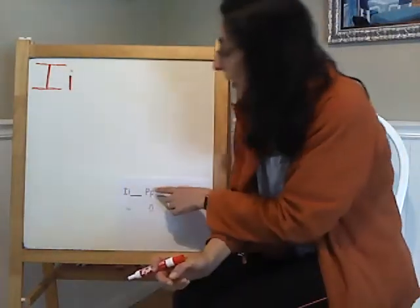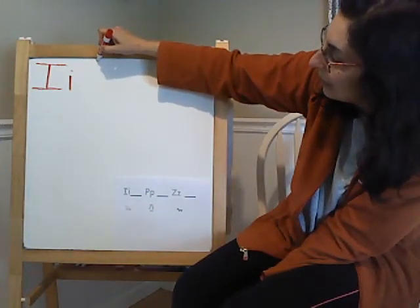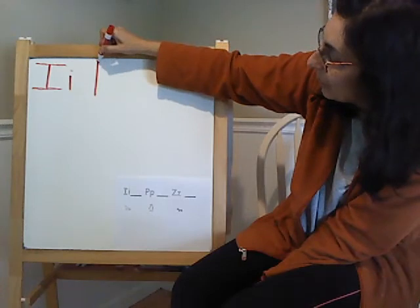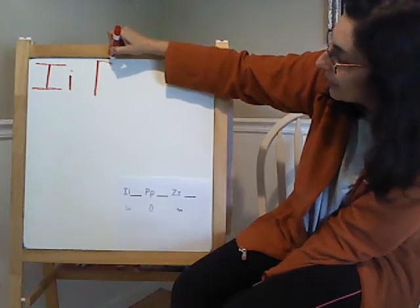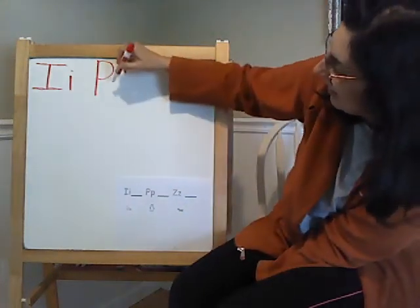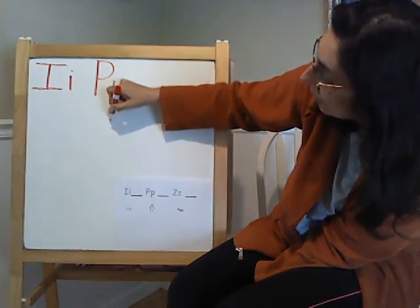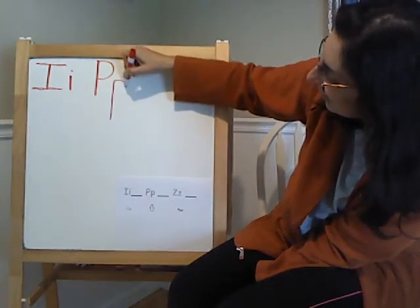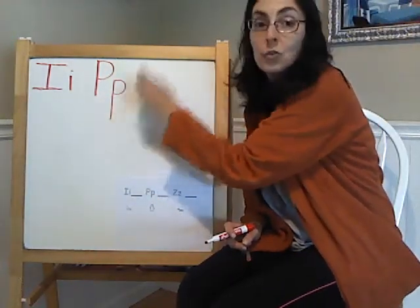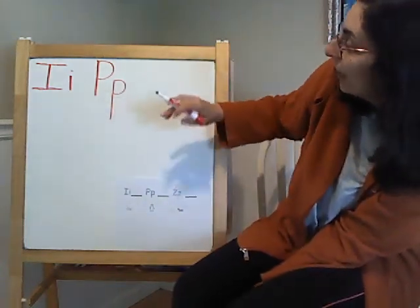Now let's try doing the letter P. I am going to do a big P first — starting up on top, make a long line going down, and then make a curve like a bump. There it is. And now for the lowercase P — the little one — I make one long line and a curve too. This is the one I use to write a name, and this is the one I use to write a word or in the middle of a name.